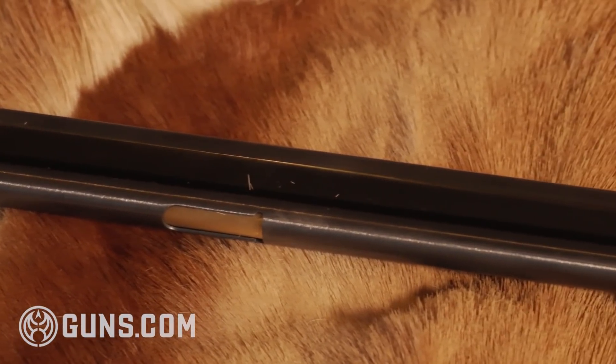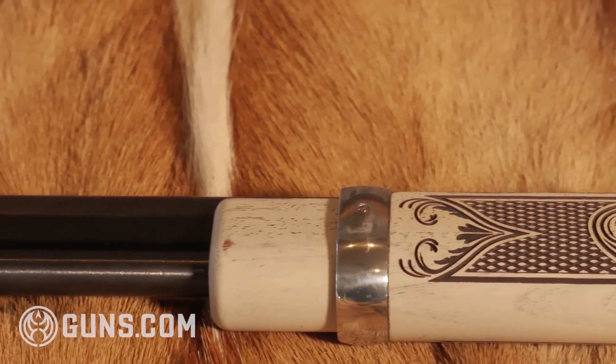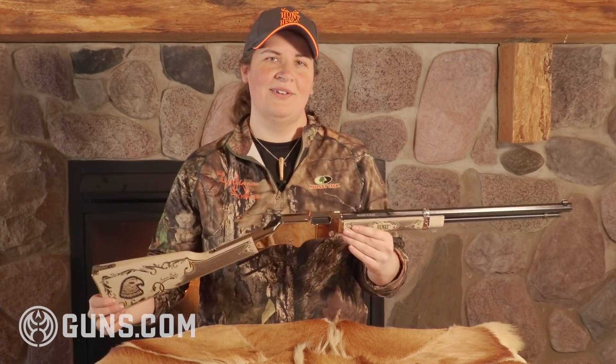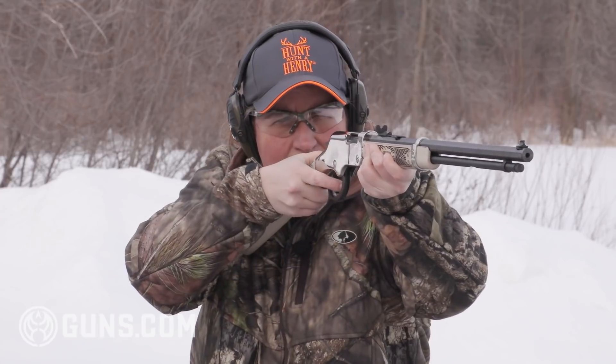You'll see the same thing here on the forend with the Henry engraving in that walnut and again that deep checkering and the floral and leaf patterns. This is a head turner, let me tell you. You pull this out on the range and you're going to have people coming over to see what you have.